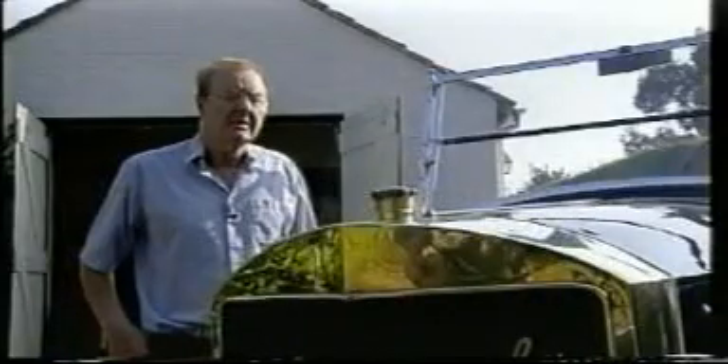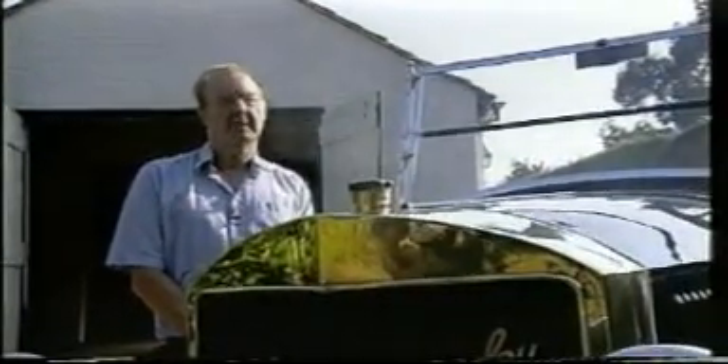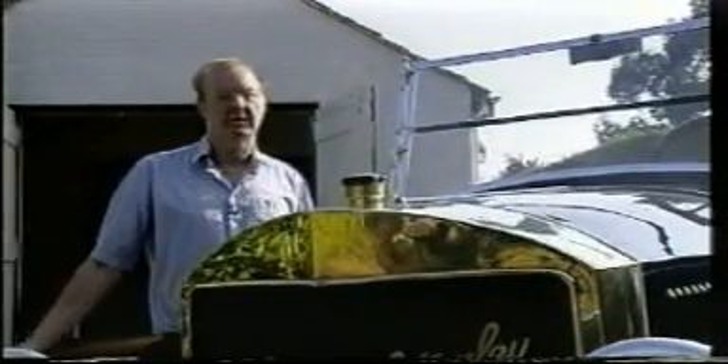My name's Peter Coles. I've been interested in steam since I was about five years old. Restoring a Stanley steam car is basically the same as restoring any other old piece of machinery. There's only one way to do it and that's to take it all to pieces, spread it out all over the floor and overhaul and recondition each part.